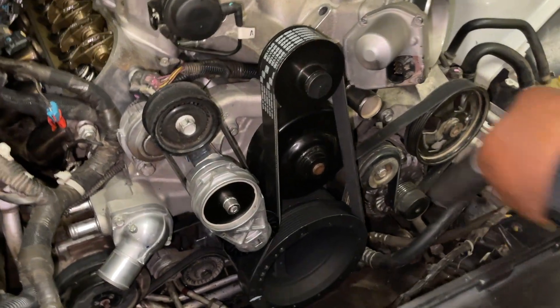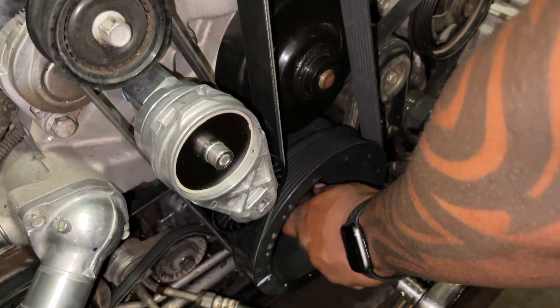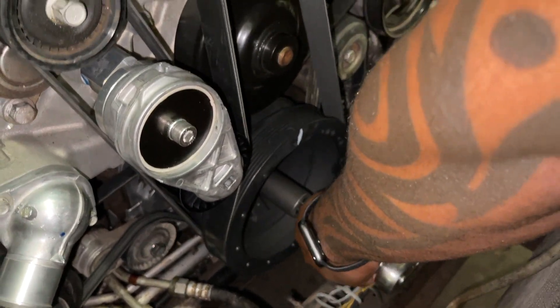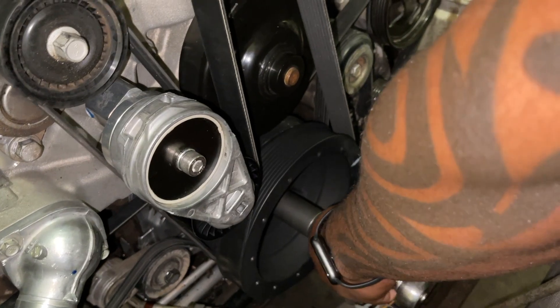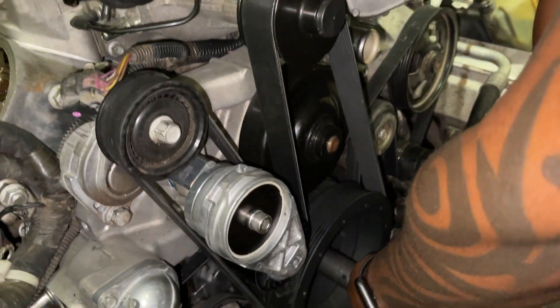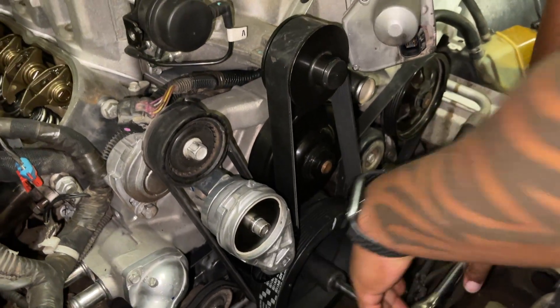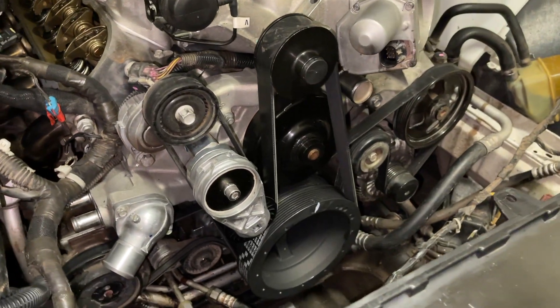When you're done with that, what you want to do is just spin your crank over. Because when I spun mine it kind of popped into place — it made everything happy. You can see it spinning now, everything's good. Look at that.